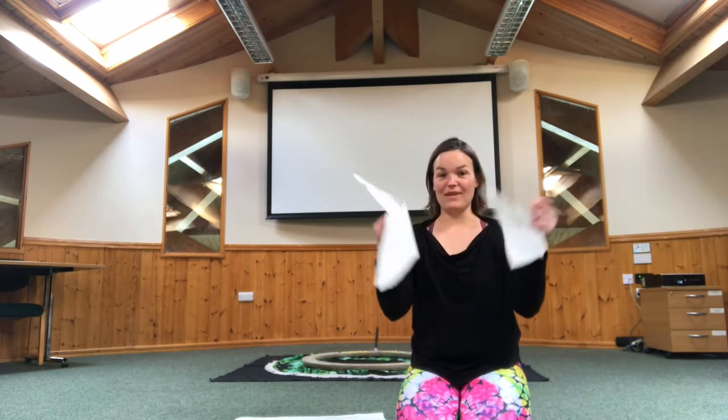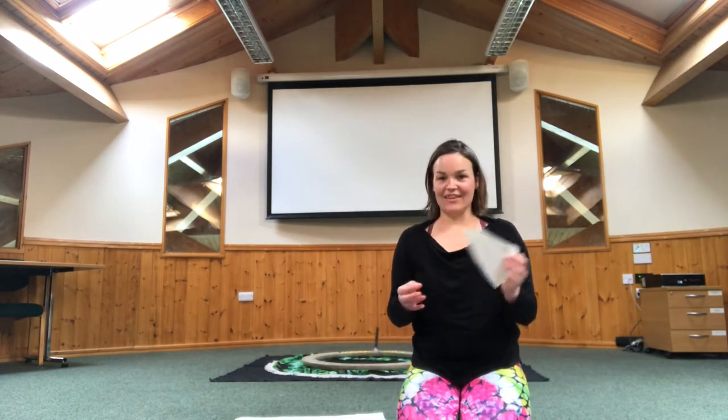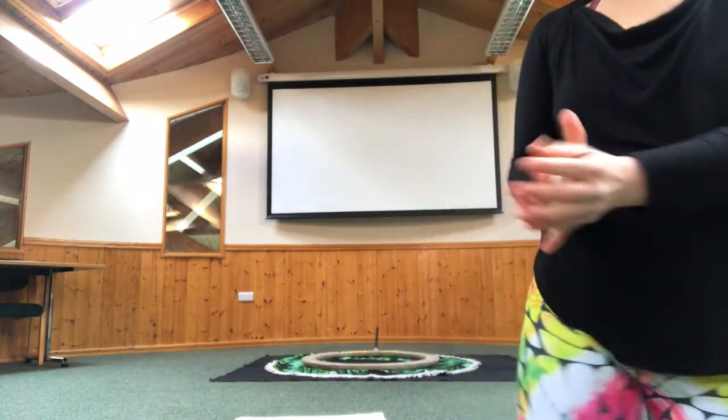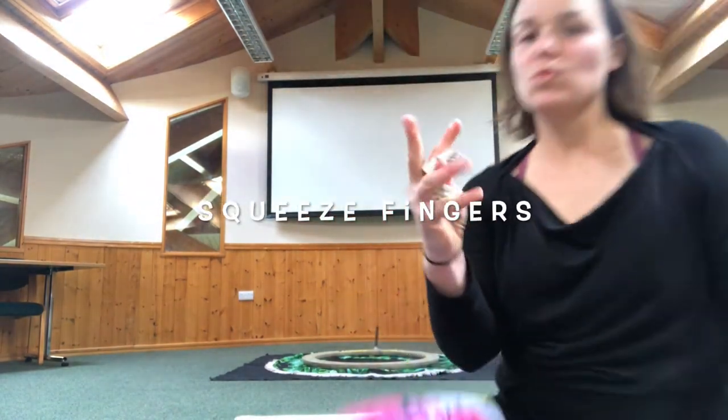And then we've got three pieces. I think we should scrunch it up now. So I want you to scrunch it up. Scrunch. So it squeezes it together. Really squeezing the hands together using all of the muscles.